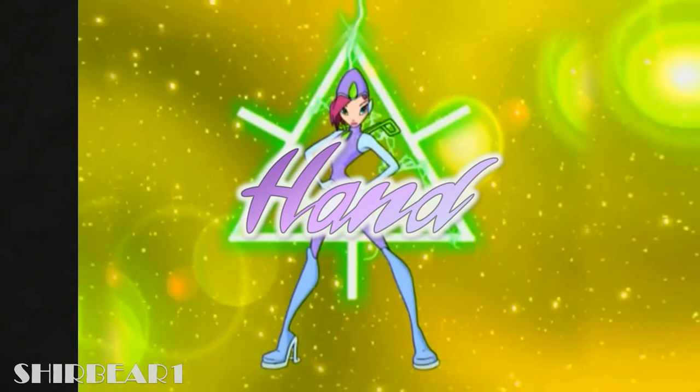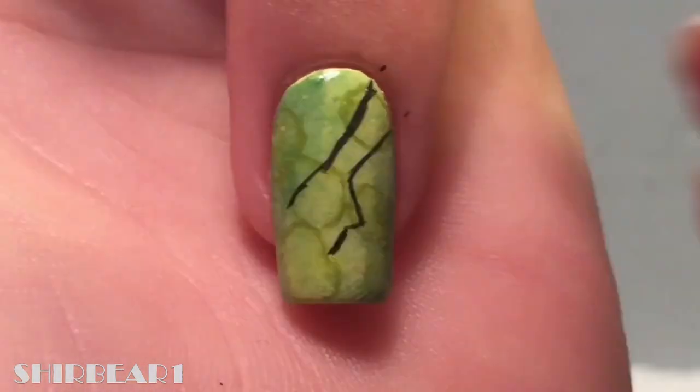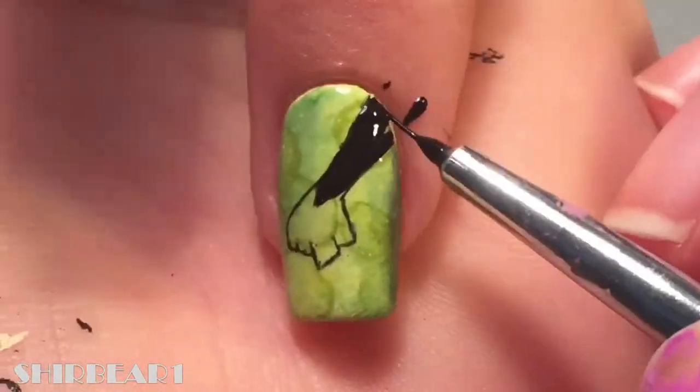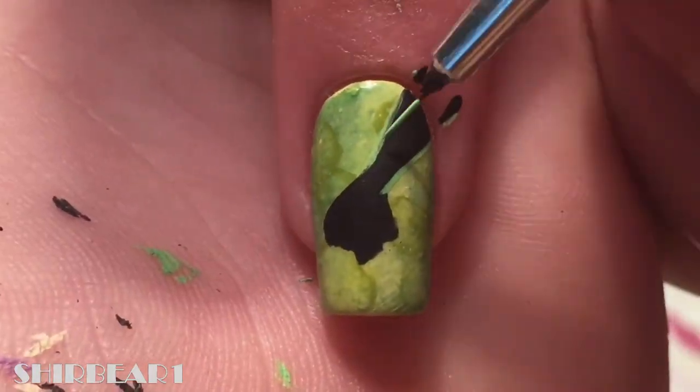Lastly, her hand transforming — outline it and fill it with black. Add a green grid on it.